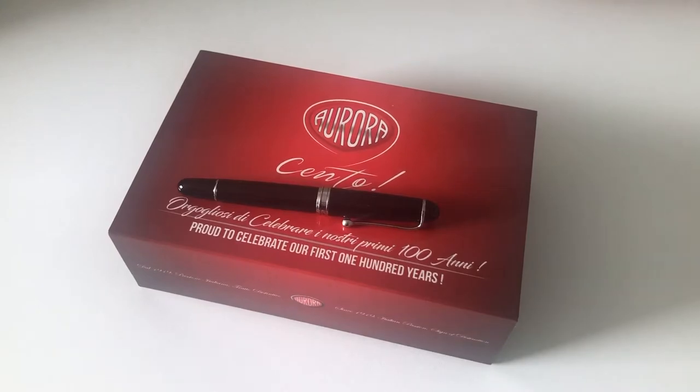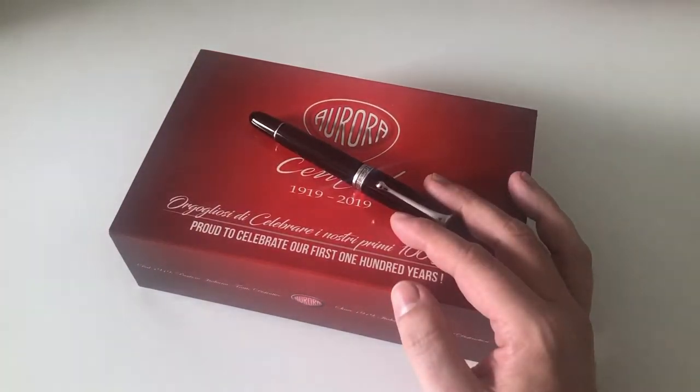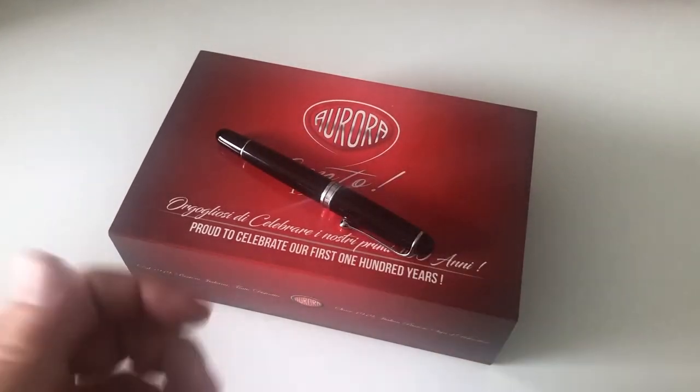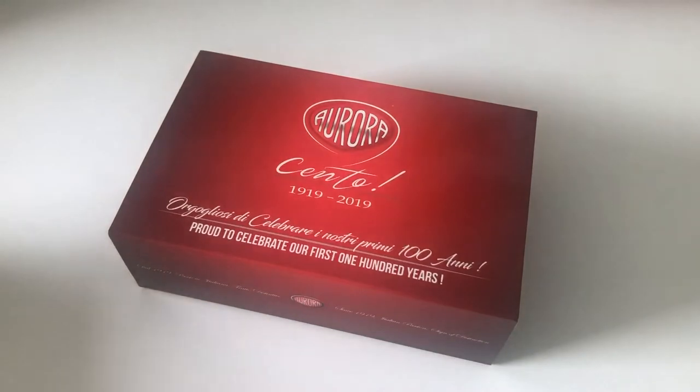Before we hop right into things, let me thank my friend Joost at Appleboompennen.com in the Netherlands for having this pen shipped to me so that I can review it for all of you. Thanks Joost, much appreciated.